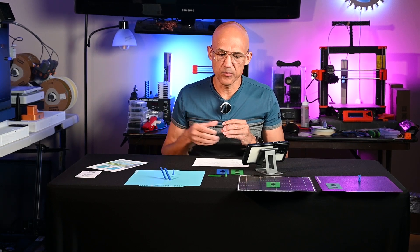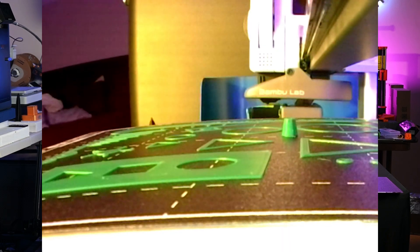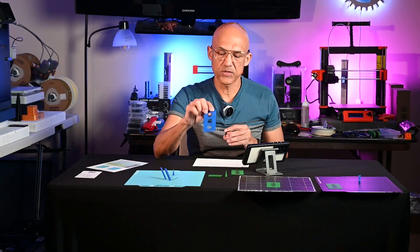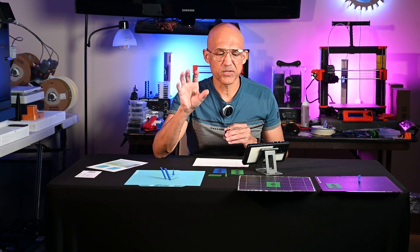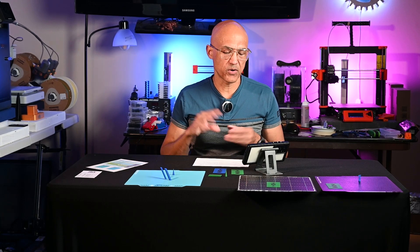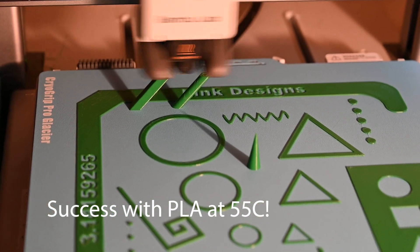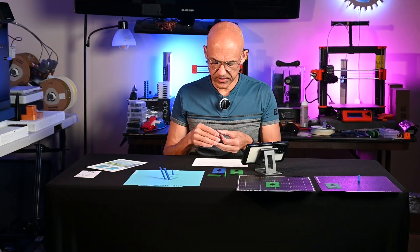Then I decided to do the torture test. As you're watching this first time-lapse, you can see there are all sorts of different patterns, including some very small little details — none of them had any problems. It was really these three towers where I saw problems. And for the most part, I only had one plate that successfully completed that initially.